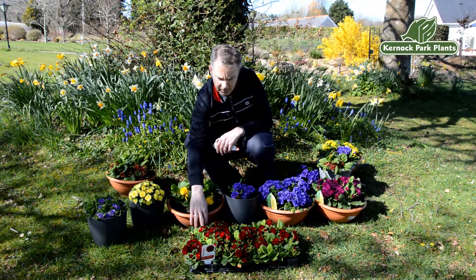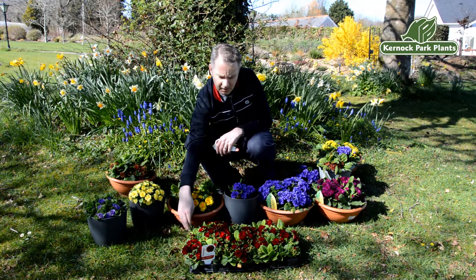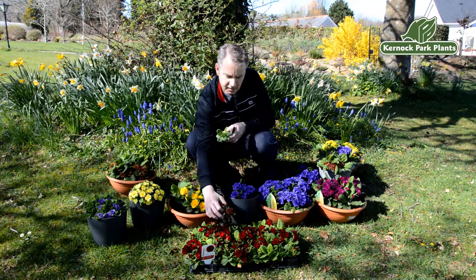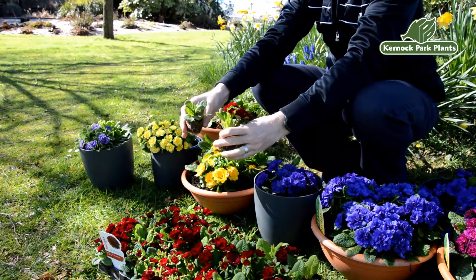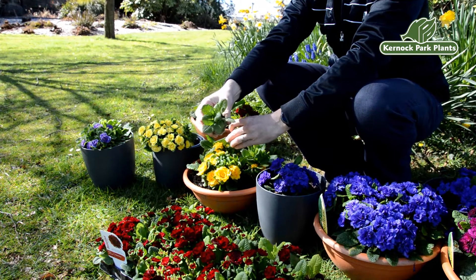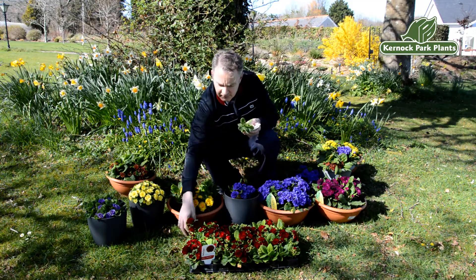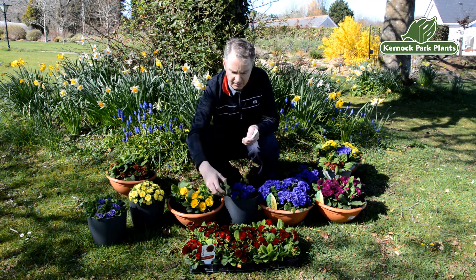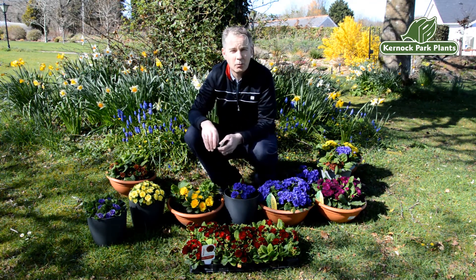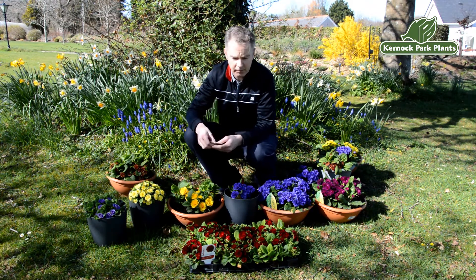We sell the Primula Bellarina traditionally in a fairly large plug. They wouldn't usually be flowering like these when you buy them in late summer and autumn, but this would be fairly typical — a 50-cell size plug that you would buy from us, 50 in a tray. They would then be ideal for potting on into a one, one-and-a-half, or even a three-litre pot, as some of our customers have done.